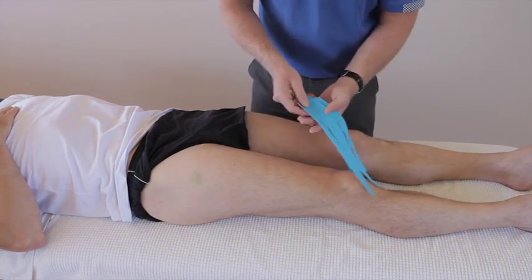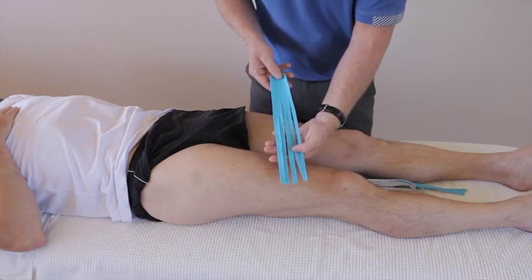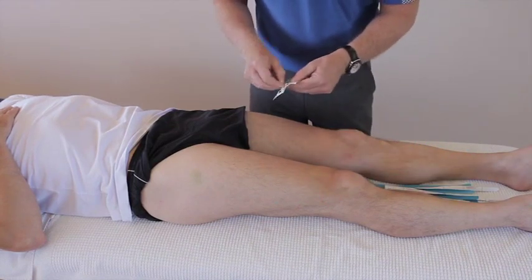We've prepared an eye strip slightly longer and cut five individual fingers, and we've done that twice. I'm just going to mark where the pain and swelling would be.